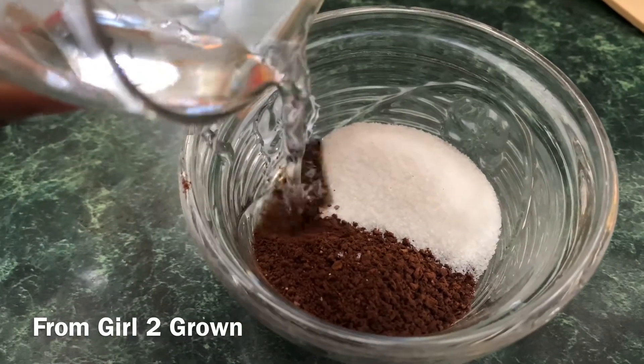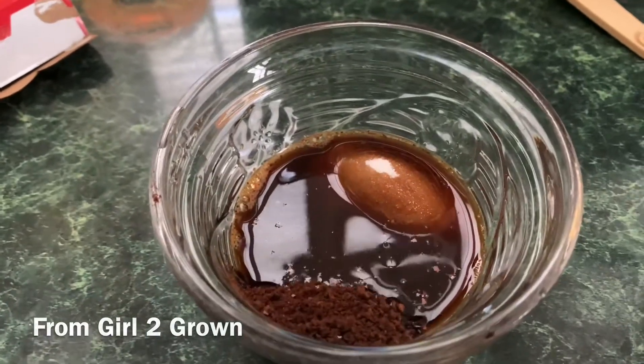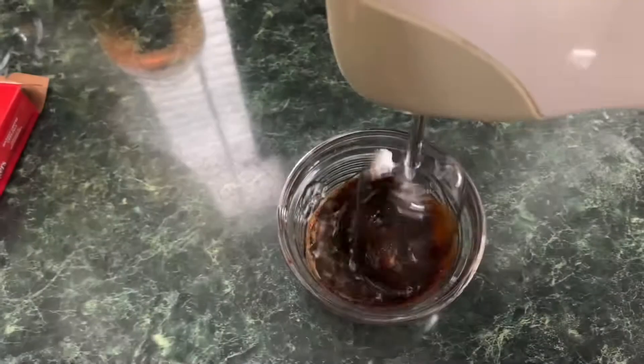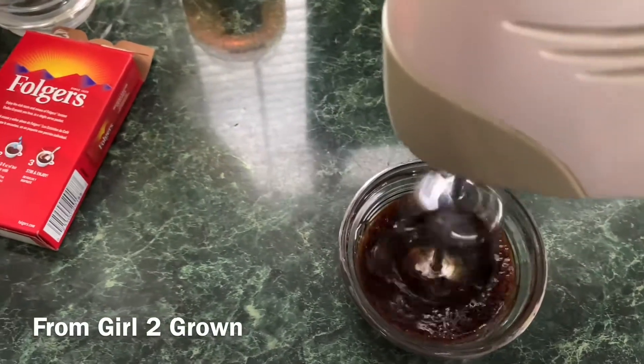As you can see, all you're going to need is equal parts instant coffee, sugar, and water. I'm only using a tablespoon of each because I'm only making one glass. And from there, just whip it, whip it real good.